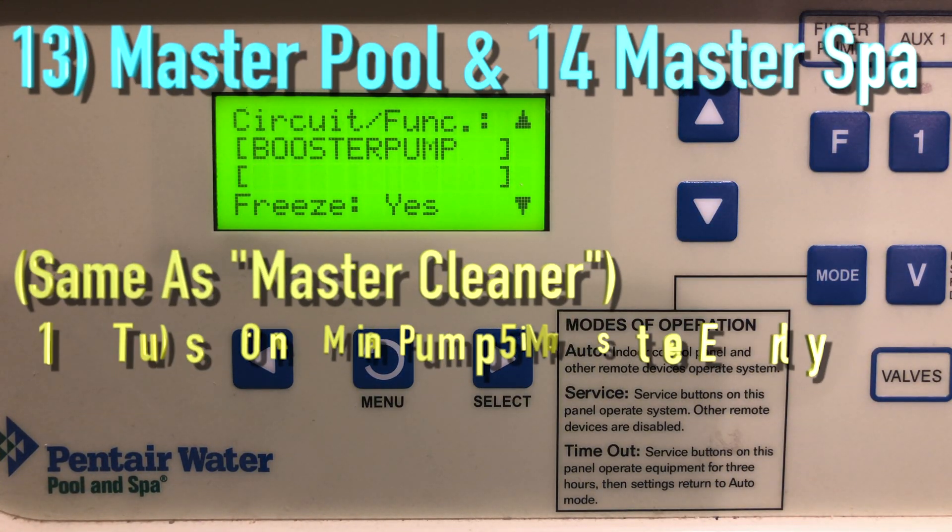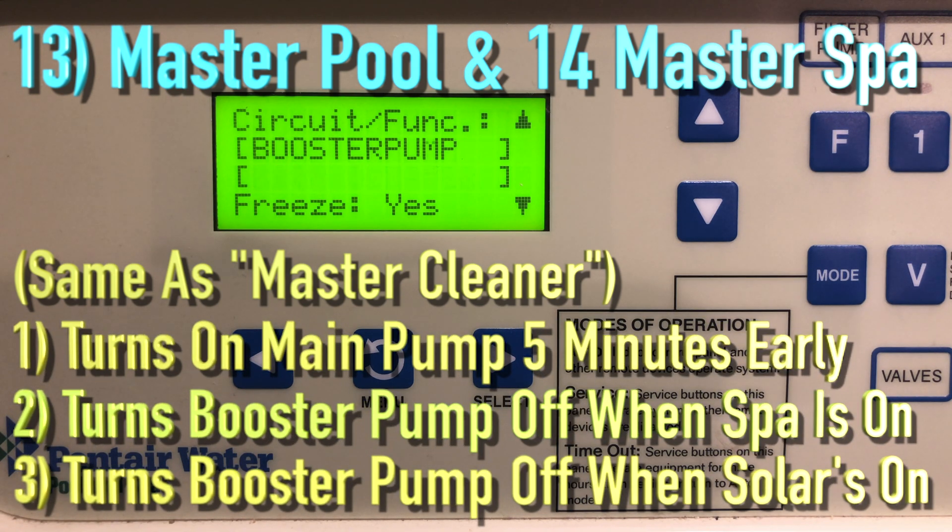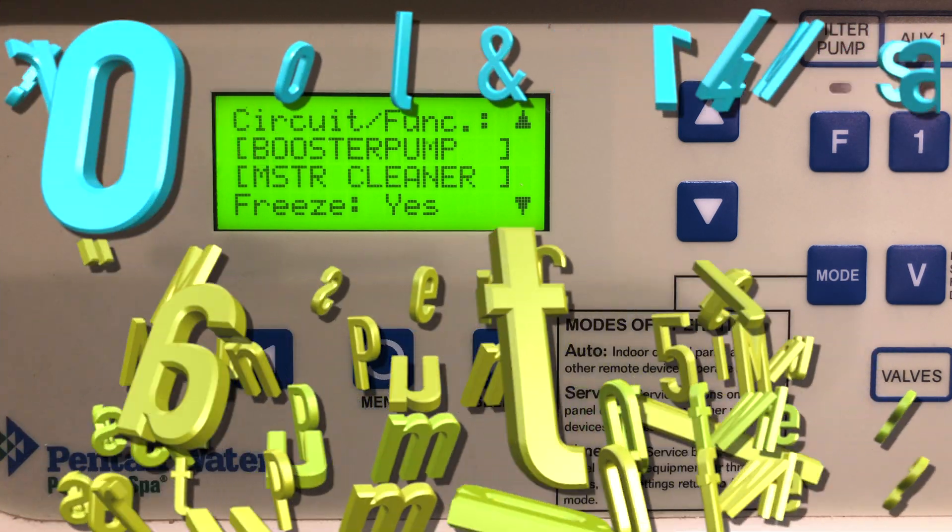And there we are — those are the 14 pre-programmed circuit functions. Stay tuned to our next video where we'll get into some cool stuff. Thank you for watching, like and subscribe, and have a great day!